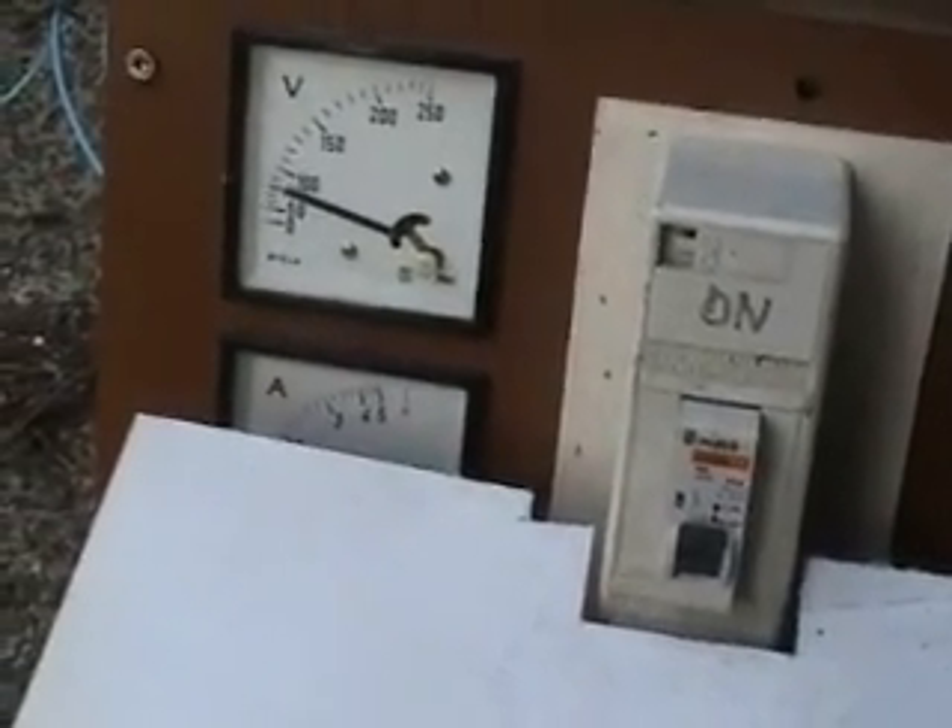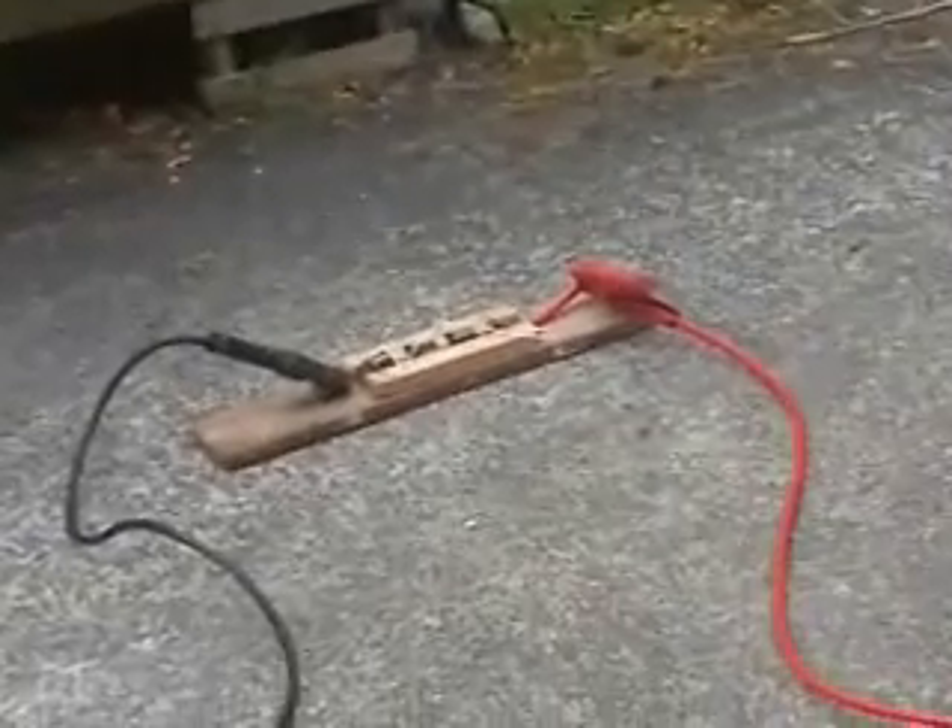Ok, turning stuff on. 100 volts, 7 volts there, 22 amps. I don't know, we'll see what happens — with a bit of luck we get some smoke or not.